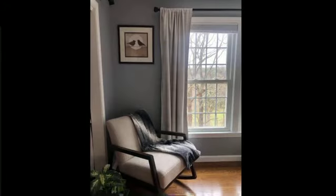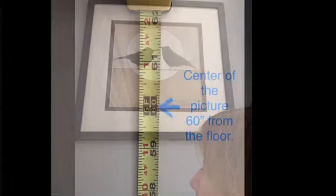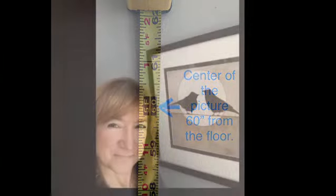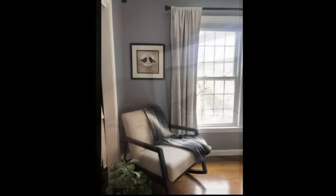I'm guessing that about 90% of the homes I stage, the pictures are hung way too high. As you can see, when I stand near this one, I have to look up to see the picture. The center of your picture should be hung about 60 inches from the floor, which for most women will be eye level, and then you don't have to strain your neck to look at the pictures anymore.